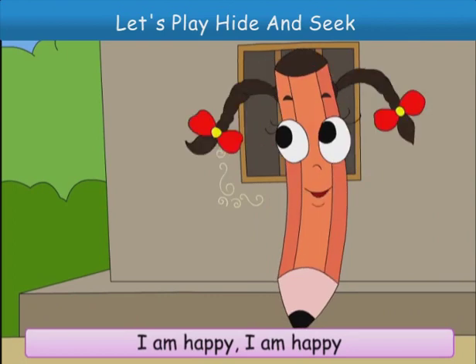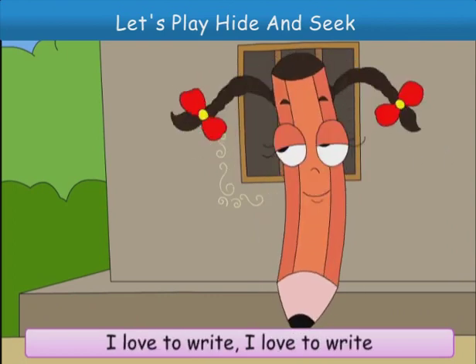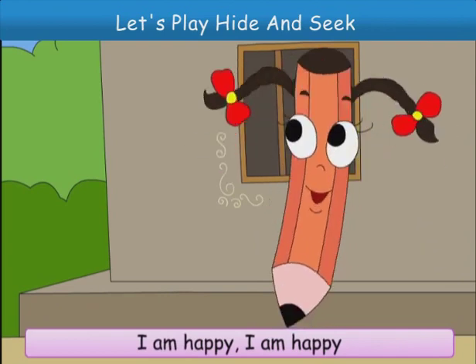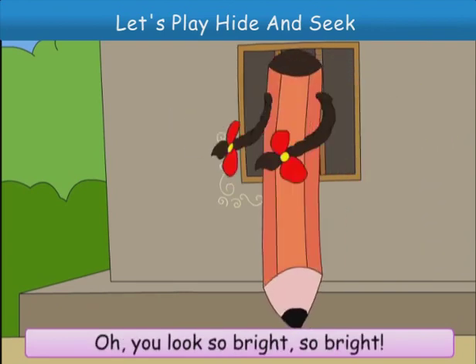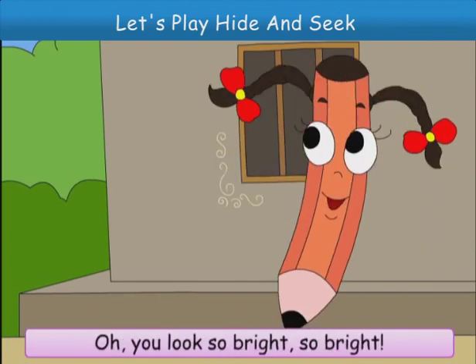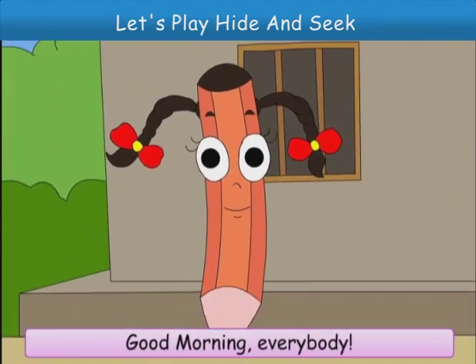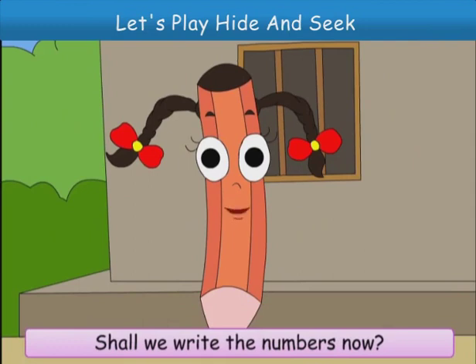I'm happy, I'm happy, I love to write, I love to write. I'm happy, I'm happy. Oh, you look so bright, so bright. Good morning, everybody. Shall we write the numbers now?